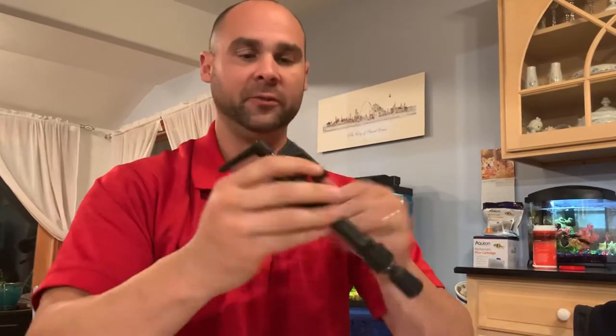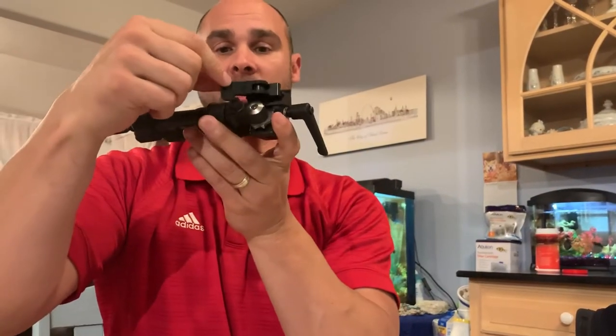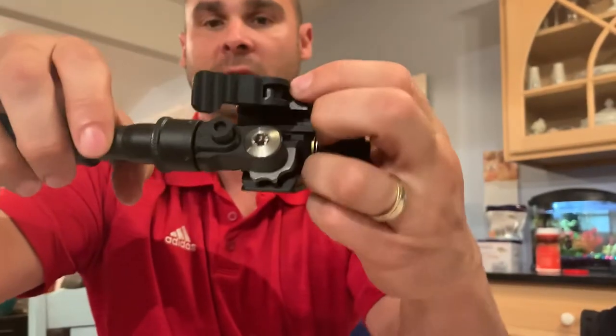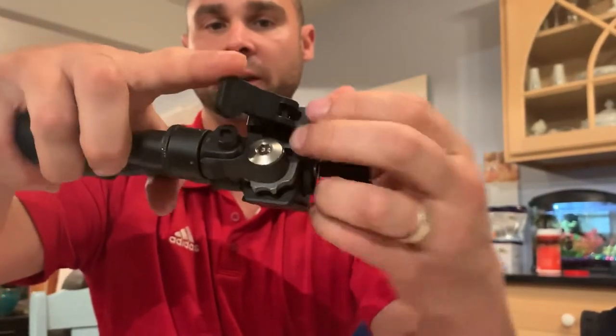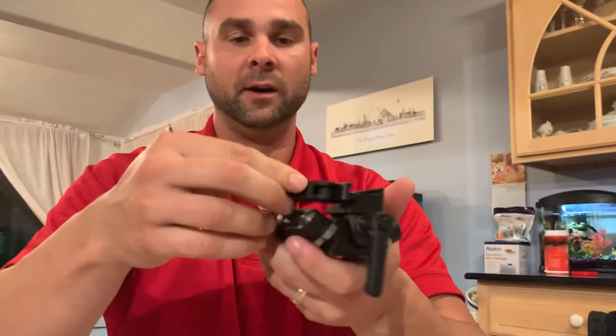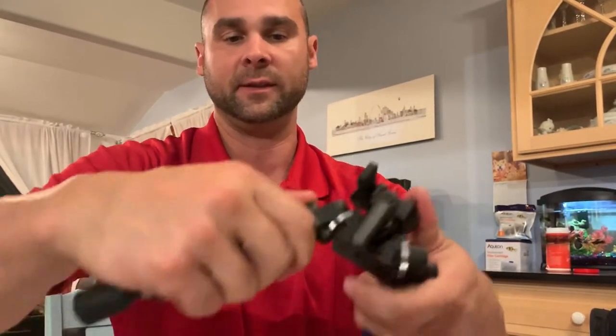The only issue I found with the fit and finish is when you have these legs up all the way — like when mounted on the rifle — and you want to operate this, you can see how this hits a little bit. If you bring it up slightly it'll clear it. That's the only issue: how this hits and gets scratched up. I've only had a couple days with it and you can already see some marks.